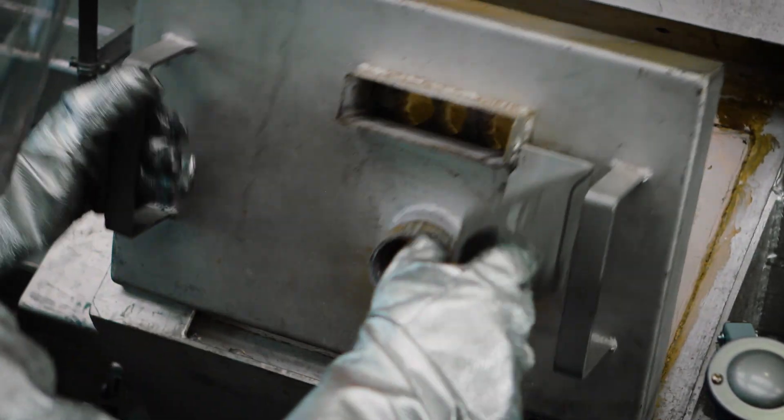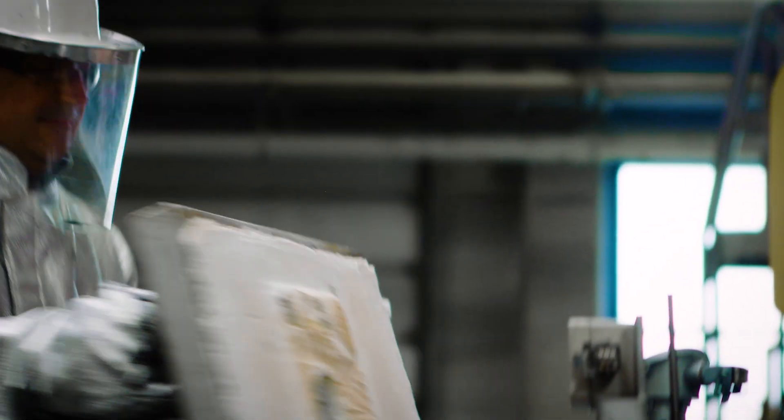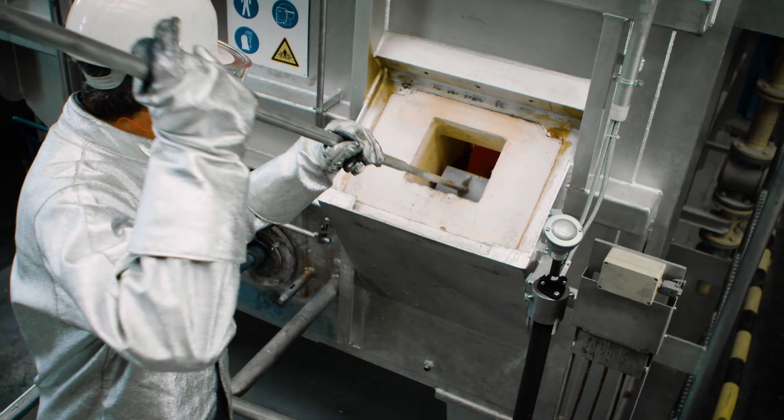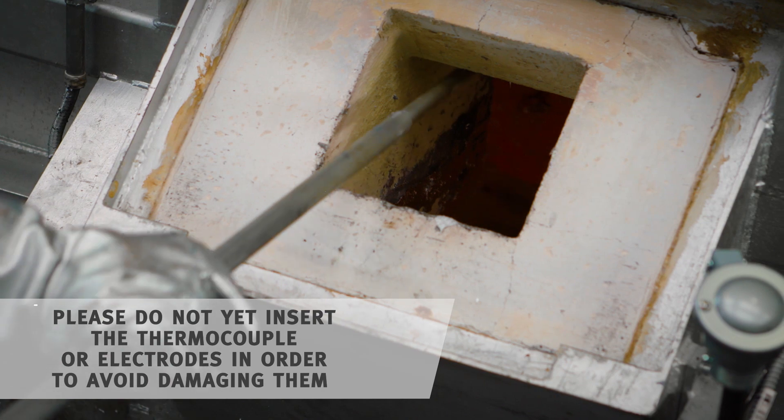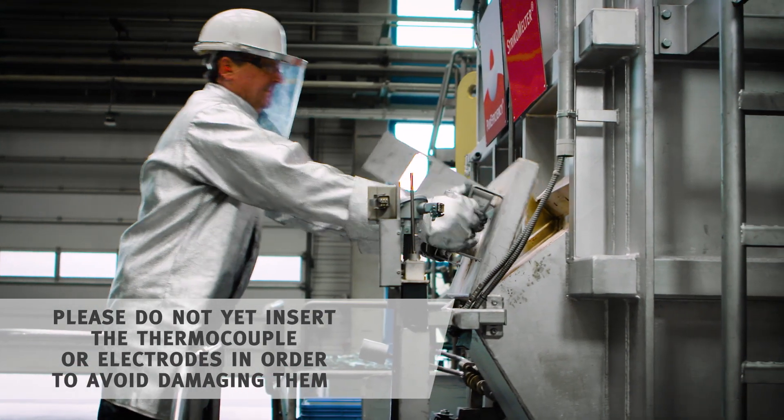Now you just need to remove the cover of the thermal pocket in order to clean the thermal pocket with a scraper. Next, put the cover back on.